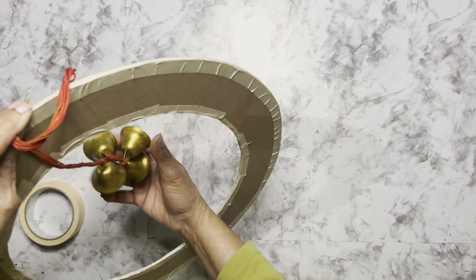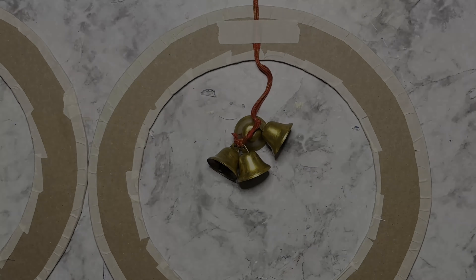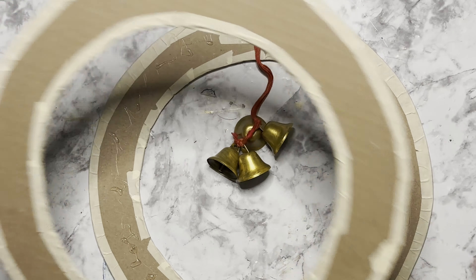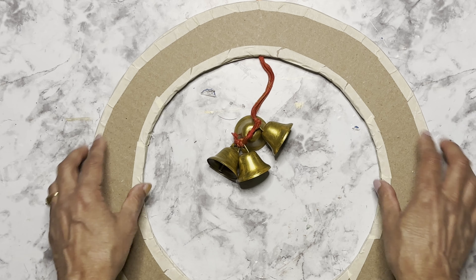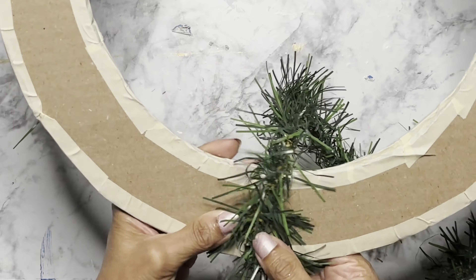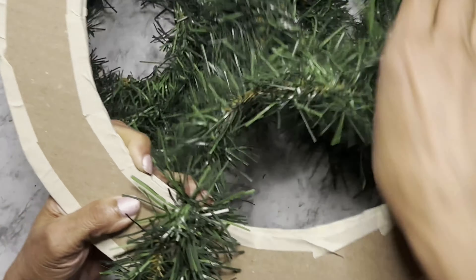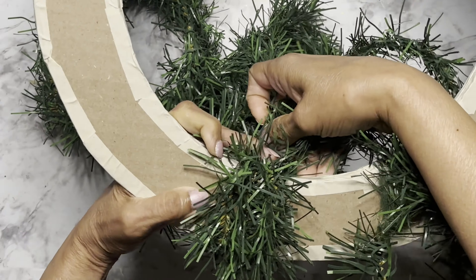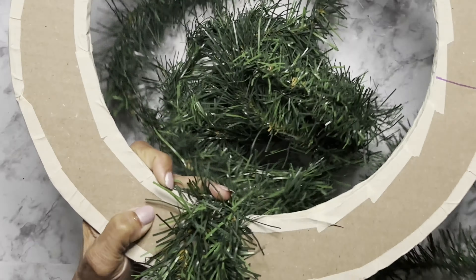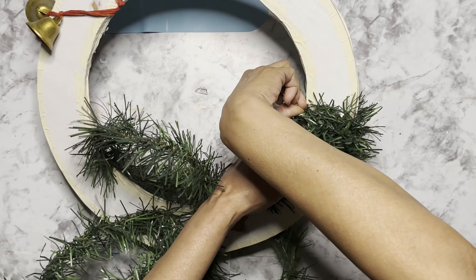Once the bunch was ready I placed it on the cardboard circle, and when I was happy with the placement I stuck it in place. You will see two markings on the cardboard rings — those markings are made so I know I have to stay between those two when wrapping the cypress garland around. It's kind of hard to take the whole roll of cypress garland and wrap it on the cardboard ring, so you can cut the garland into two to three foot pieces to make it easier to wrap around.